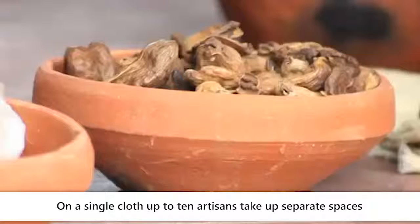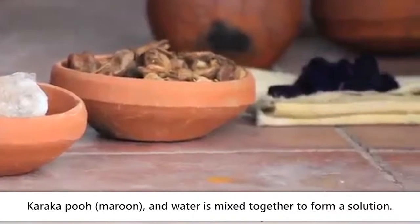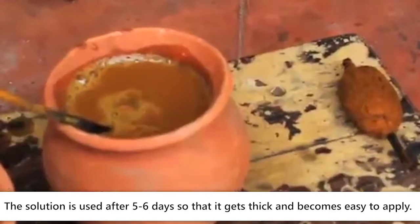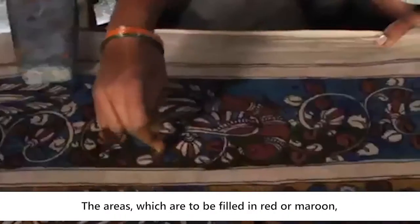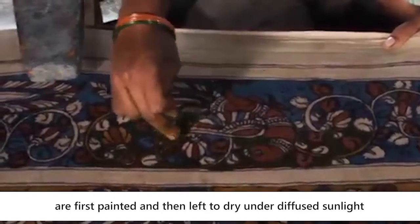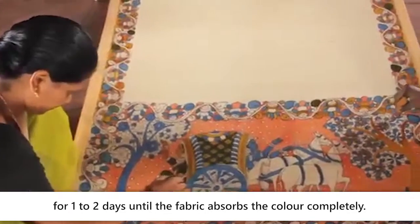Now the other colouring and filling process starts. On a single cloth, up to 10 artisans take separate spaces to fill colours in different areas. Karaka poo and water are mixed together to form a solution, which is used after 5–6 days so that it thickens and becomes easier to apply. Areas to be filled in red or maroon are painted first and left to dry under diffuse sunlight for 1 to 2 days until the fabric absorbs the colour completely.